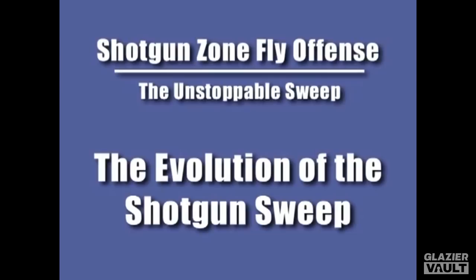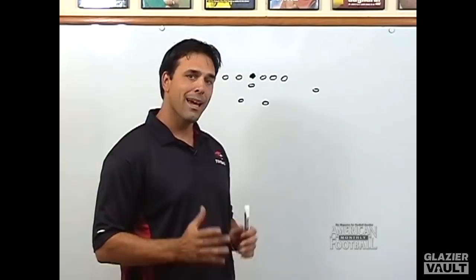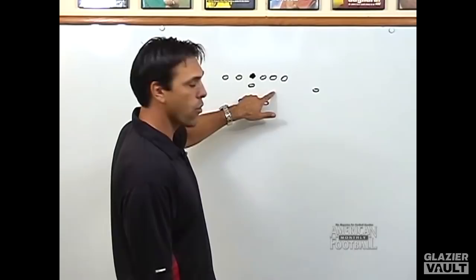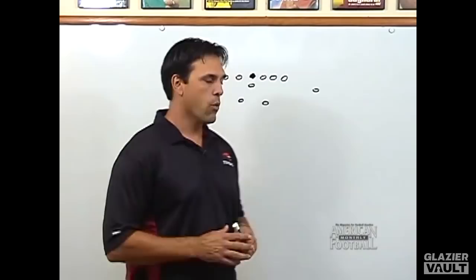I want to spend the next couple of moments talking about how the sweep has evolved in the shotgun zone fly offense. About three years ago, before installing this particular style of offense, we ran the traditional fly sweep — basically a two-back set with a sweeper. Our receiver was the fly sweep player, and his job was to attack flat down towards the quarterback, get the ball, and be a sweep threat on every play, whether getting the ball or faking it so the backs could run their inside run game. That worked very well, but as a coach, I wanted to spread the field more and incorporate the quarterback in the running game.